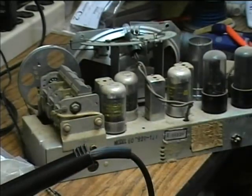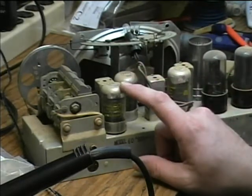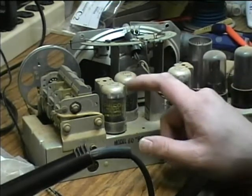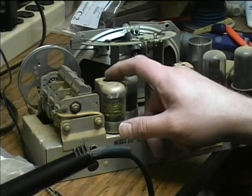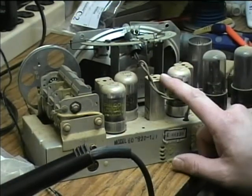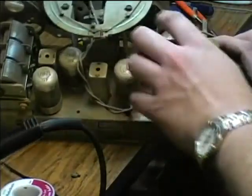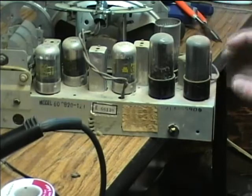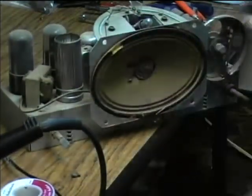I need to look at the tube guide to know exactly what the tubes are, but I would imagine this one is the RF amplifier, this is probably the oscillator and mixer, and this is the RF coil here. This is the first IF transformer, this is the IF amplifier, and over here this is the last IF transformer. This is the detector and first audio amplifier, the rectifier which changes AC to DC, and the audio output tube. On top of the chassis we've also got the audio output transformer, the speaker, and the dial lamp.